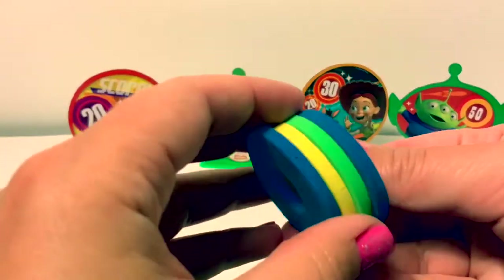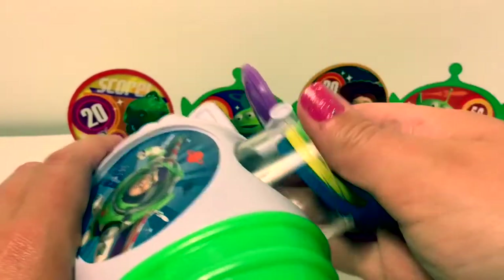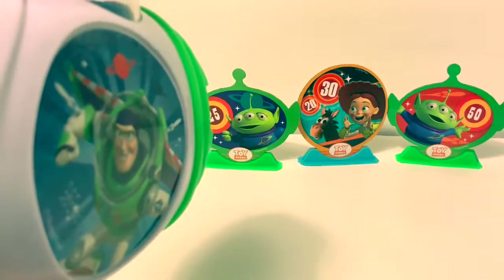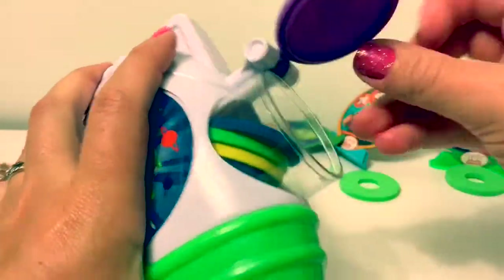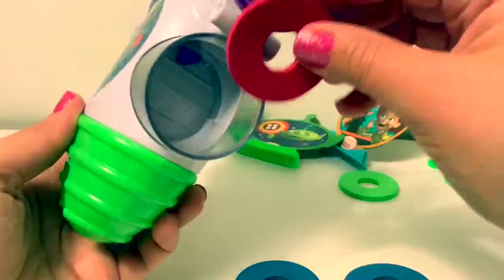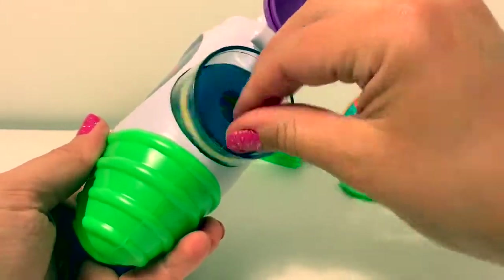This is really fun. Now we can line up some of these soft discs and put them back in the disc launcher. Let's see if it'll work. Whoops — now they're all messed up, gotta fix it. You can line all the discs up like this and they fit right over your finger so you can put them in easily.